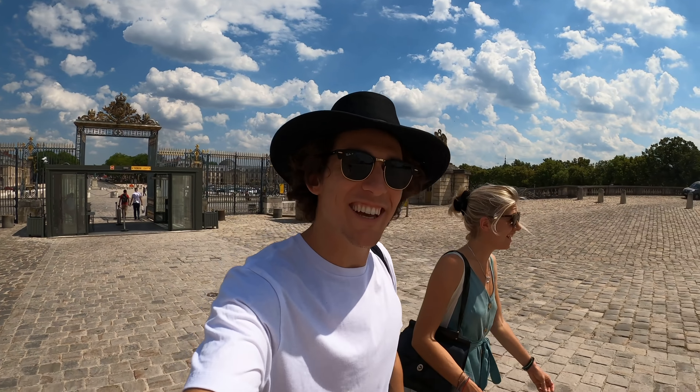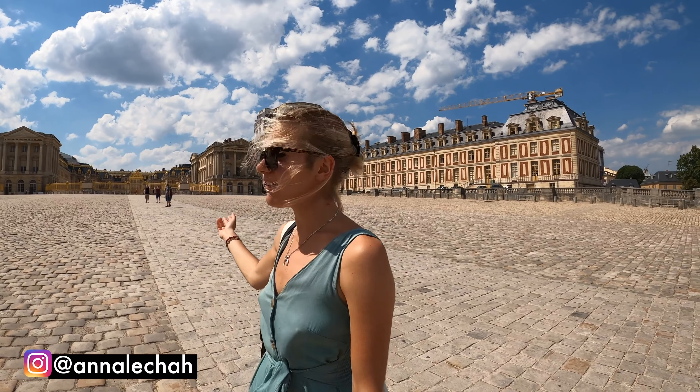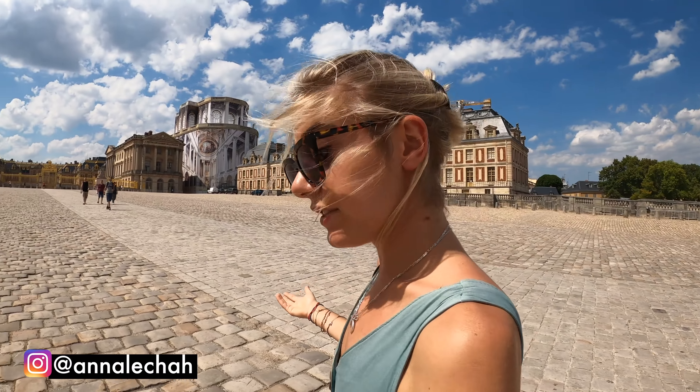It's probably 30 to 32 degrees, but it's beautiful. We had a little French lesson just before, so I'm asking everyone how to say their name. The clouds are kind of perfect, so this is really nice.